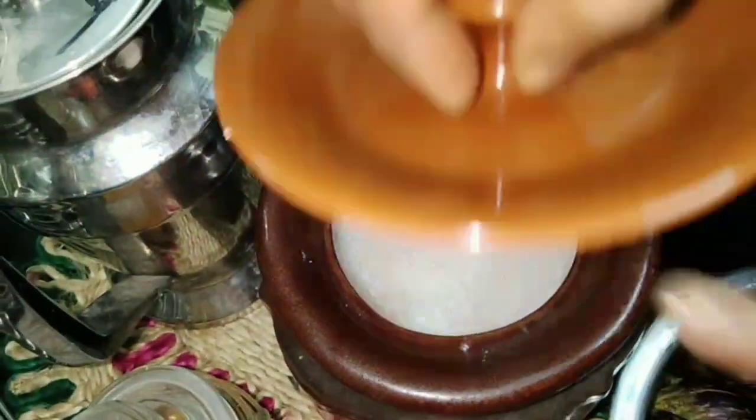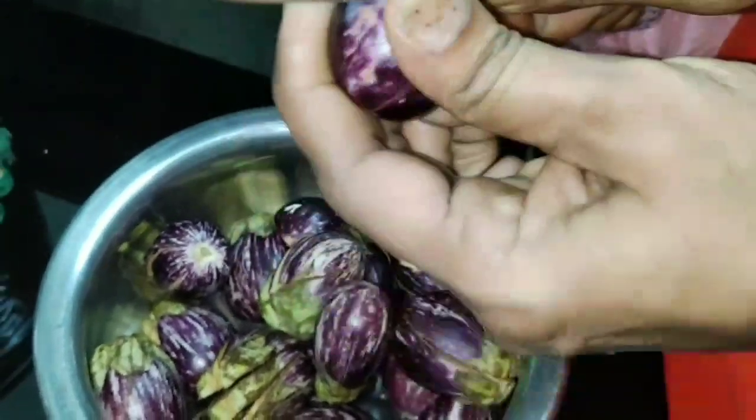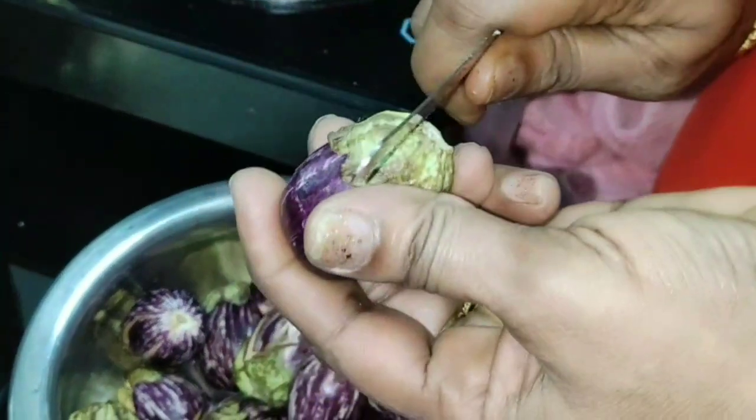Salt to taste. Let me show you all how to slit the brinjal for this curry — just slit it into four or six.